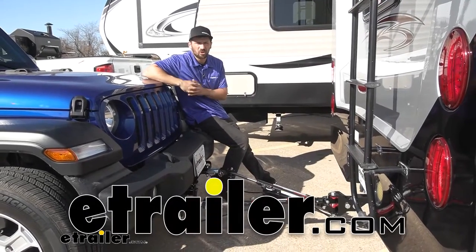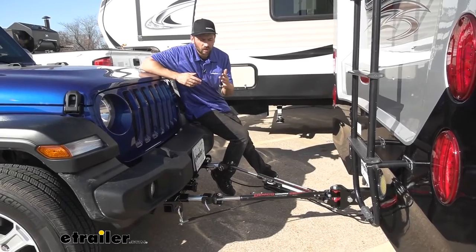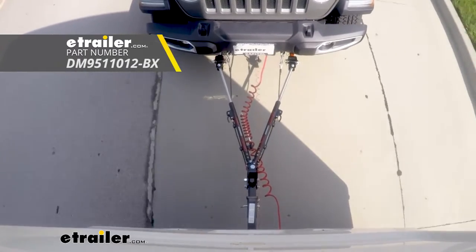Hey guys, Connor here today at eTrailer.com. We're going to be going over and showing you how to install the Demco Commander 2 Tow Bar for Blue Ox Base Plates here on our 2020 Jeep Wrangler.